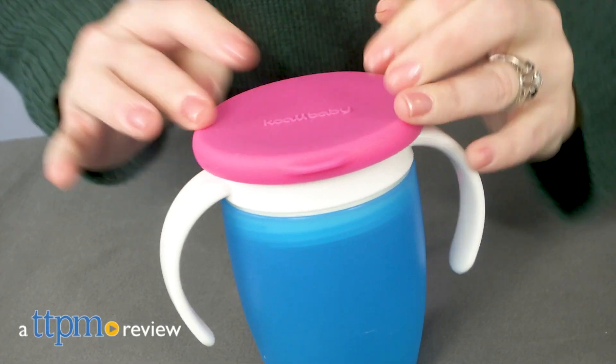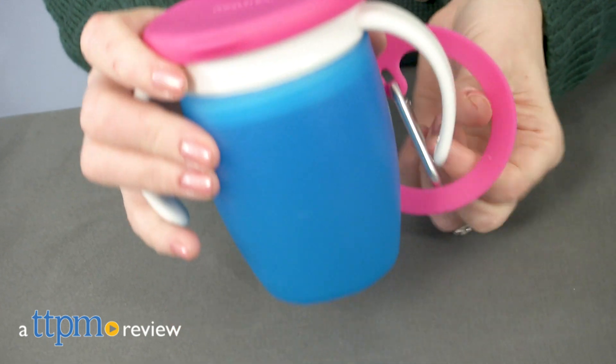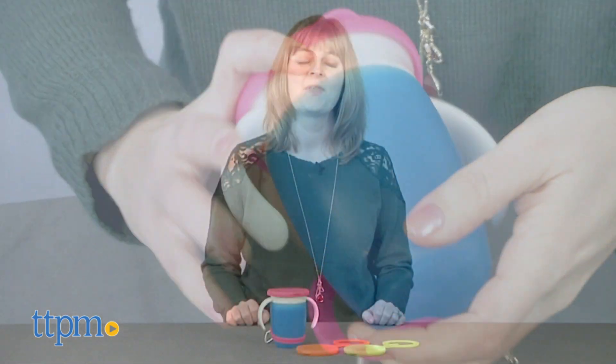If you've got a kid who drinks out of the Munchkin Miracle 360 cups, how do you take it with you on the go? Hi, I'm Laurie from TTPM.